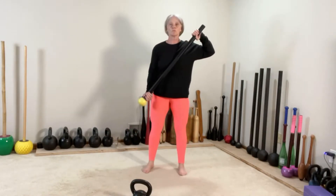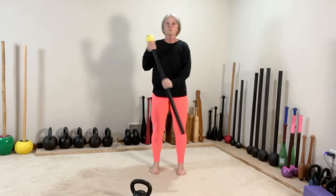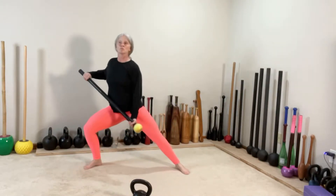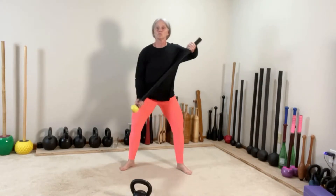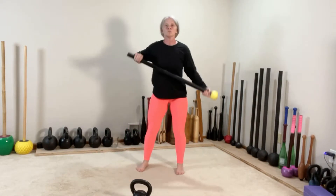And now we repeat the sequence. Switch lunge, switch lunge, switch lateral lunge, switch other side, switch and squat. We'll repeat this two more times through.